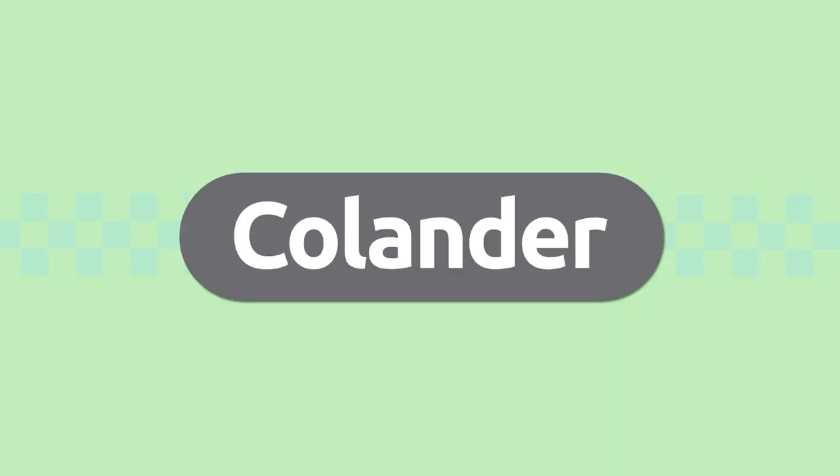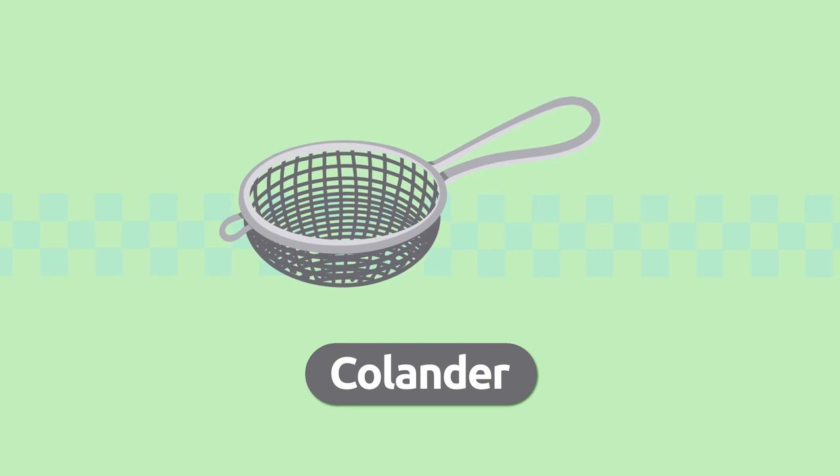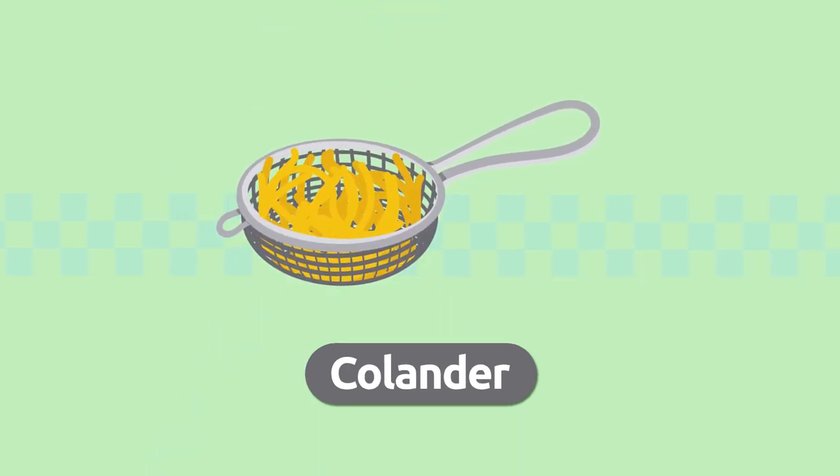Skimmer. We use the skimmer to stir or scoop foods out when we fry them in the fry pan. Skimmer. Colander. We use the colander to strain liquids away or to sift foods. Colander.